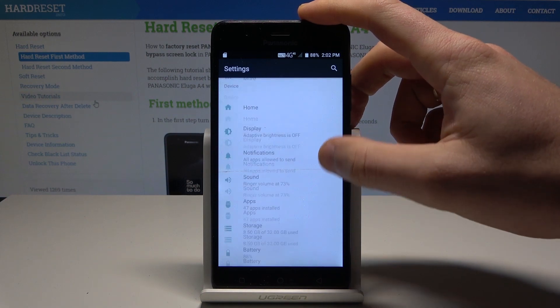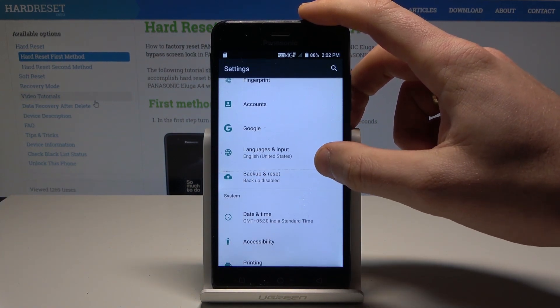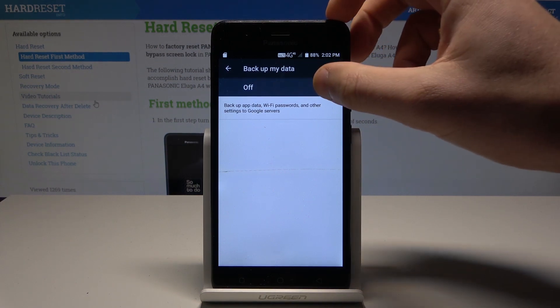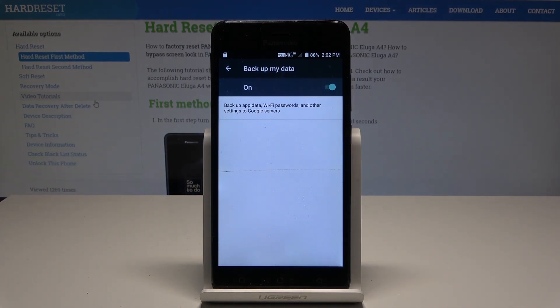Alright, then scroll down and choose Backup and Reset. Tap 'Backup My Data' and enable it using the switcher. That's it.